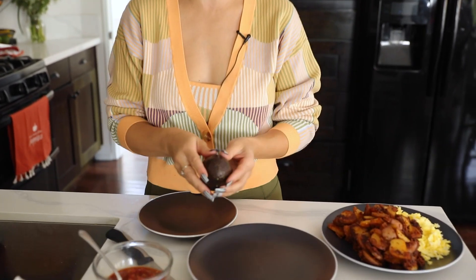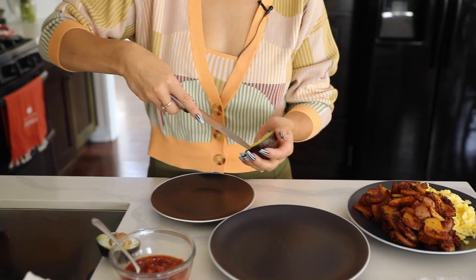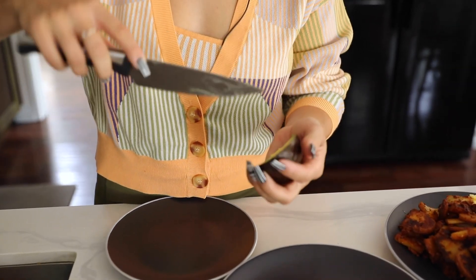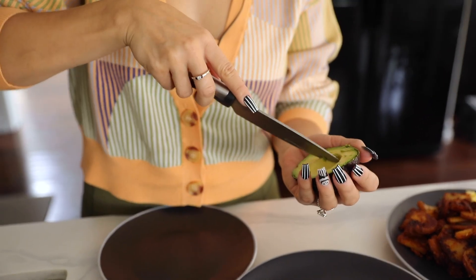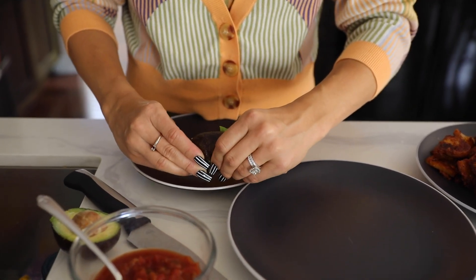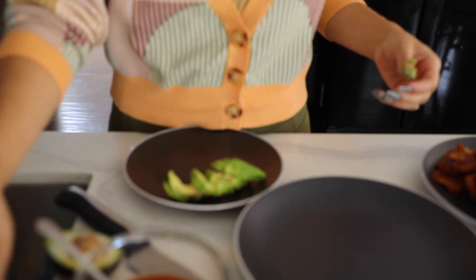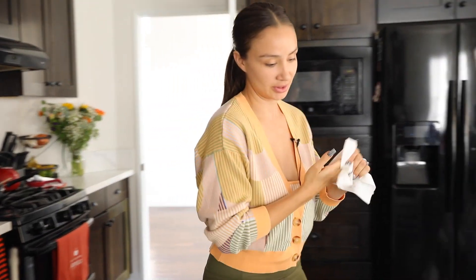Going to slice this avocado so that we're all ready to do our assembly line for these burritos. I just like to take the knife around the edge to cut out the inside and then basically slice it right down. I don't know about you guys, but I can eat avocado by itself. Now we have our avocado ready and we're going to build these burritos — because I'm hungry.